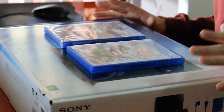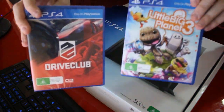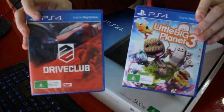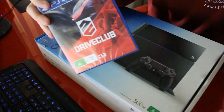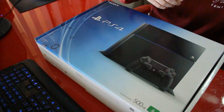Straight off the bat, I thought I'd get the games out of the way. I got two games — one was Drive Club and the other one was LittleBigPlanet. I'm looking more forward to Drive Club because I usually like driving games. LittleBigPlanet I haven't really played before, but maybe it will be fun. I think it's more aimed towards children, but I'll give it a try.